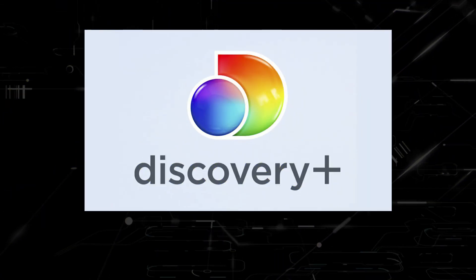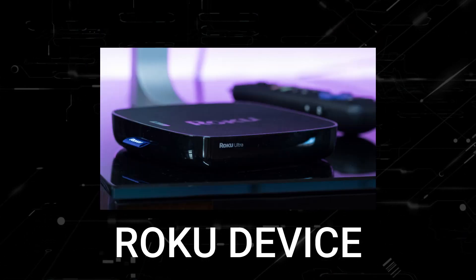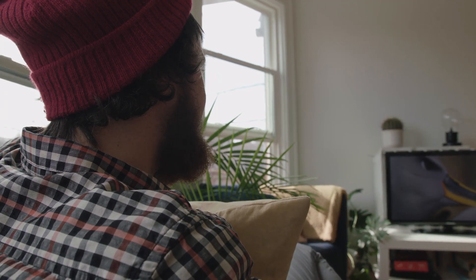In today's tech video, I'm going to show you how to fix Discovery Plus if it isn't working on your Roku device. I'm going to show you a few really simple ways to try and solve your problem and get it back up and running again.